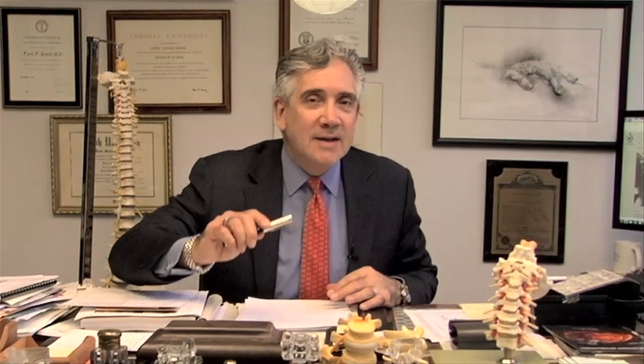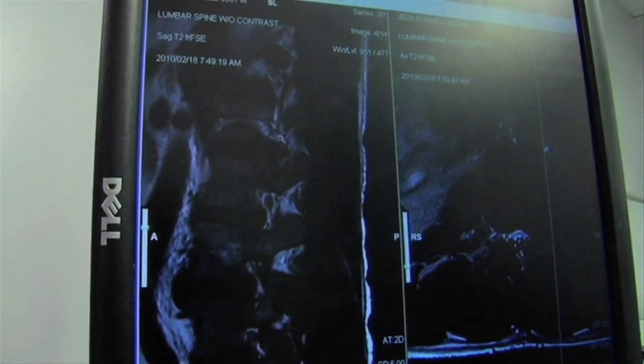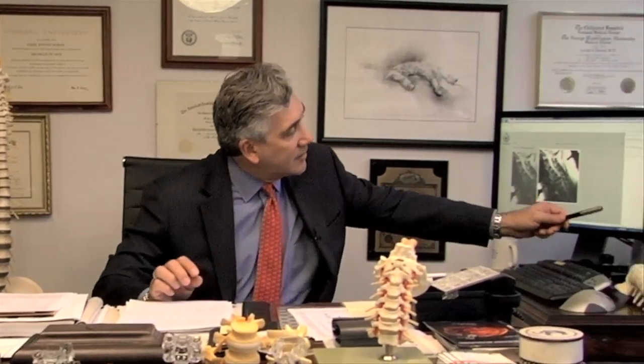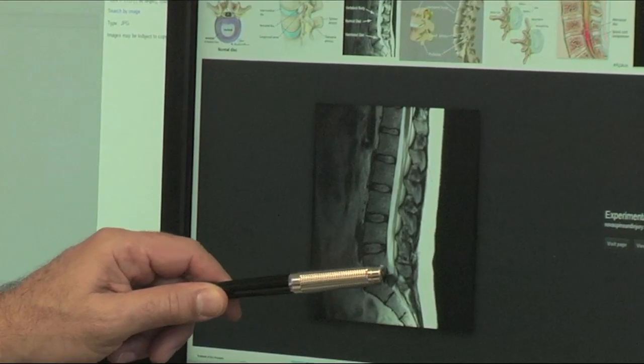In this segment, we're going to talk about surgery to remove herniated lumbar discs. First of all, what is a herniated disc? A herniated disc, which we've discussed in other segments, is when a disc extrudes from the confines of the disc itself to compress a nerve. We have a picture, an MRI, showing an extruded disc right here.